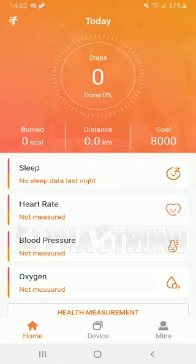The first screen is going to have your health measurements. This is a little digital health library — it's going to keep track of all of the readings that the watch is going to provide, so you always know what's going on.